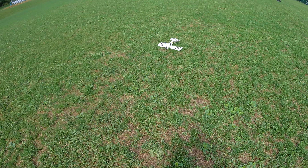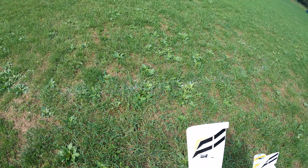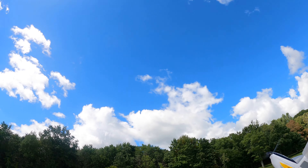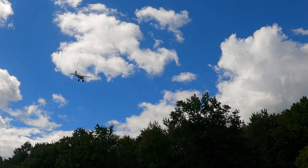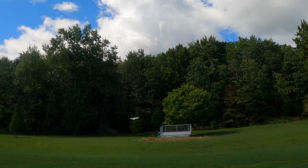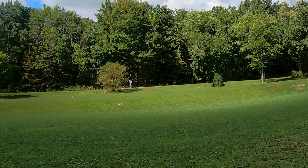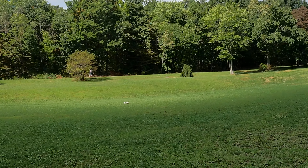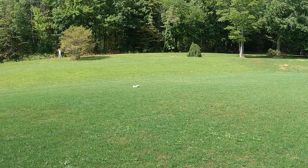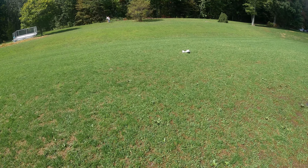Not the best landing, but you know it's thick grass here. It's got those little tires on it obviously, but it'll get a little flight there.